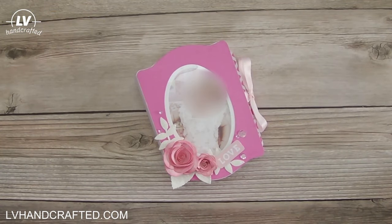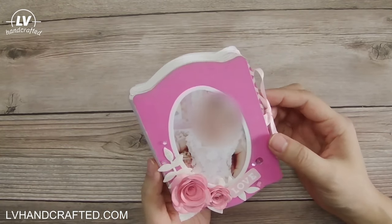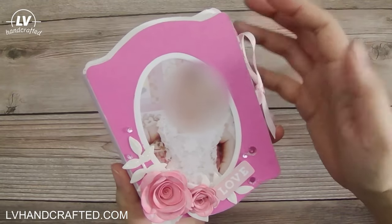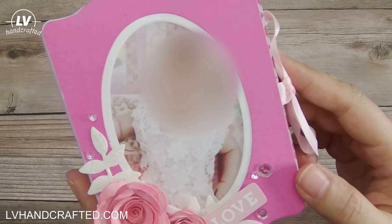Hi! Thanks for joining me today. I just finished this cute little mini album. This is going to be going to my stepmother-in-law, and she earlier this year just became a grandmother for the first time, and that is her precious grandbaby.